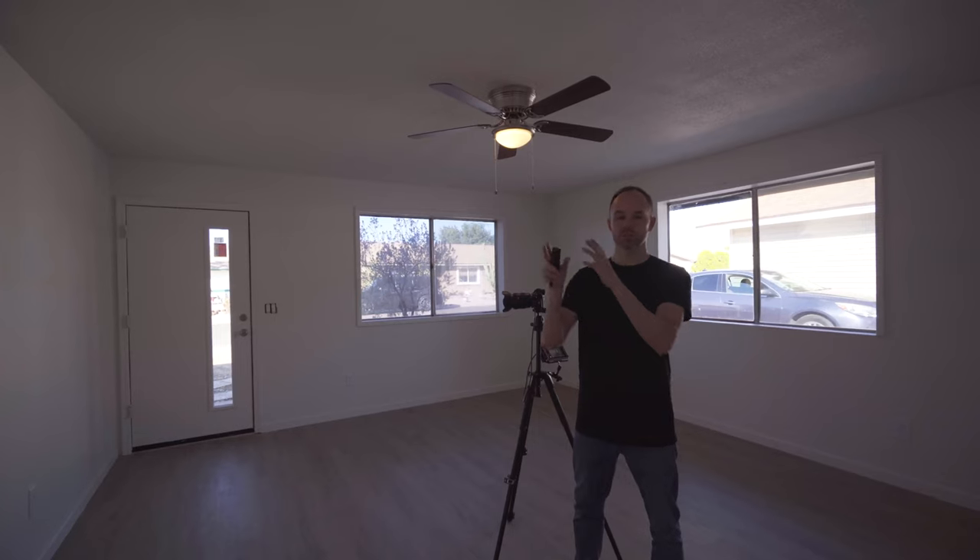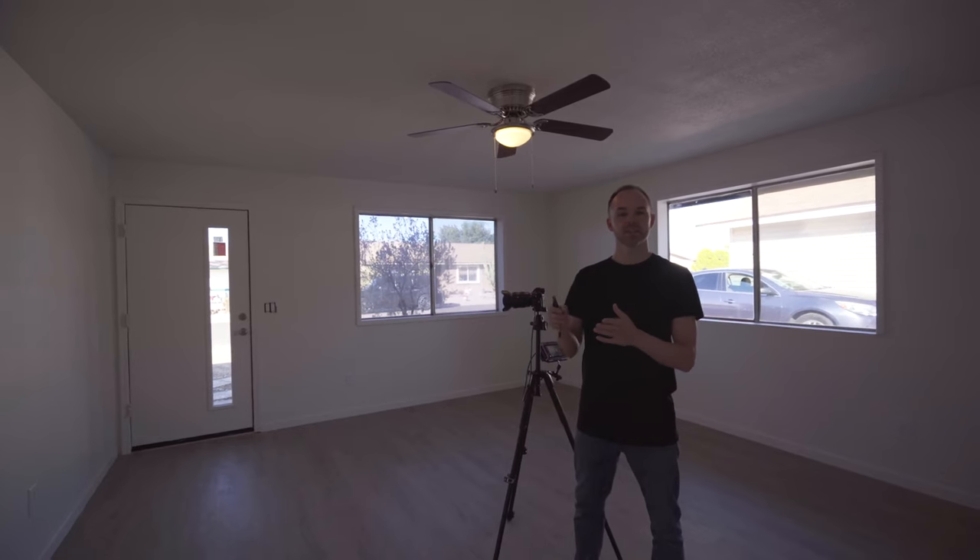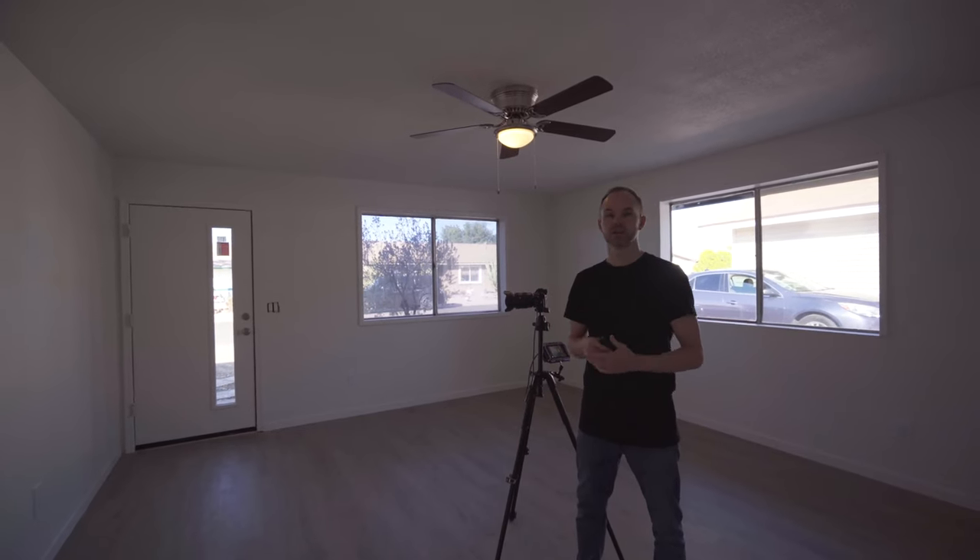Alright guys, we're finished with the photos of this particular home. As usual, before we leave we're going to put the property back in the condition we found it — lock up, turn the lights off, and put any items that we moved away for our photos back where they were. Reach out if you guys have any questions; we'll see you guys on the next one.